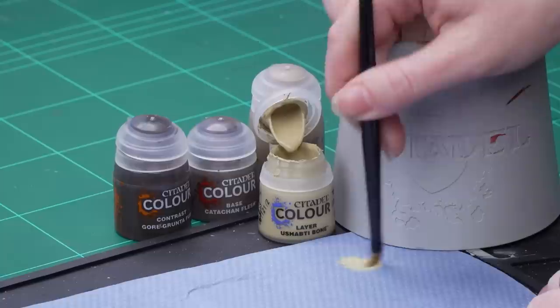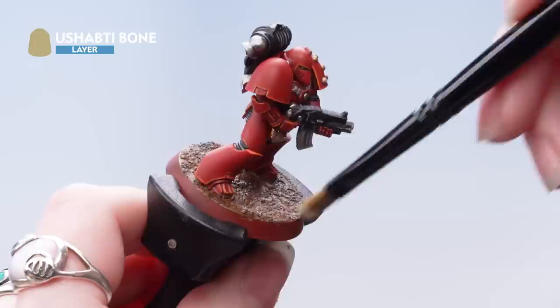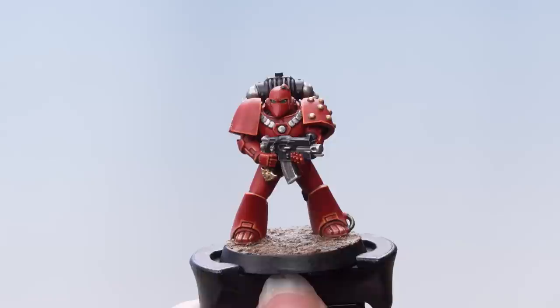Once that's dry we're going to apply a dry brush of Shabty Bone. I'm going to take some out onto my paper towel and work off as much of that pigment as possible, leaving just a little bit on the bristles. Then I'm going to apply that over the base, building it up with a couple of soft layers. I'm also going to work it up onto the boots and greaves of the model just to help tie it all together. With that done you can go on to paint the rim of the base in a colour that matches your army — in this case we've used Abaddon Black.